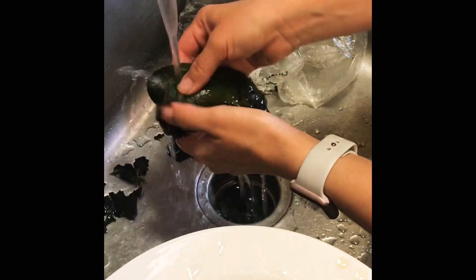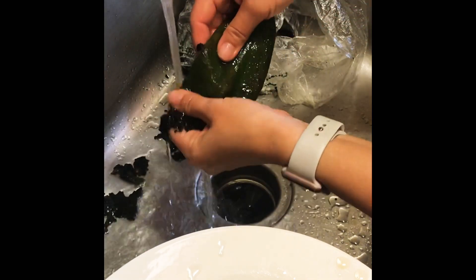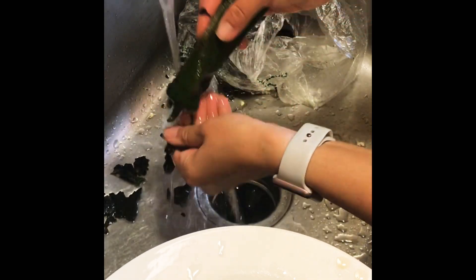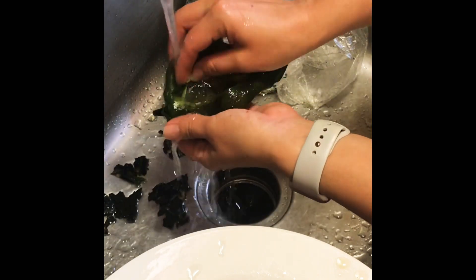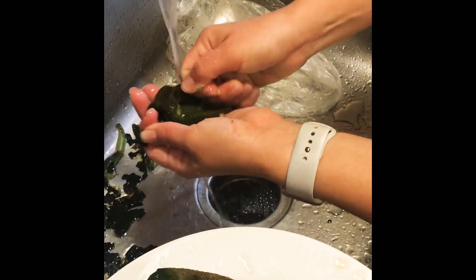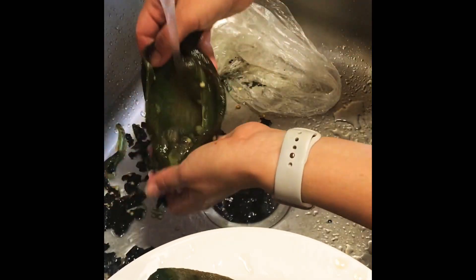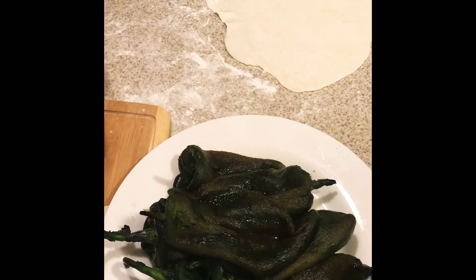Like I said, this is going to be a healthier version of chile rellenos, so I'm not going to fry these. The batter is usually just a fluffy egg, but I'm not gonna do any of that, so it's going to be really easy — a lot easier than traditional chile rellenos. Again, I'm pulling out the seeds and veins, giving it a good rinse, and setting it aside.